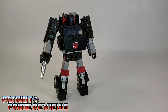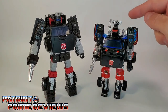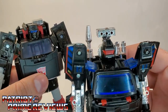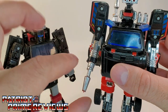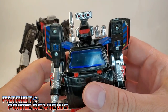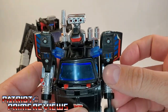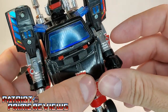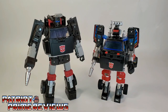Here is Earthrise Trailbreaker compared to Generation 1 Trailbreaker — lots of similarities. You can see the little sensor array, though with G1 the sensor array is right on top of the head, whereas with Earthrise it's off to the side. Trailbreaker here also has the gun hand just like the G1, but he also had extra attachments — a little double-barreled weapon, a single barrel, and a fist which popped right out. Some great nods to the original Generation 1 figure.